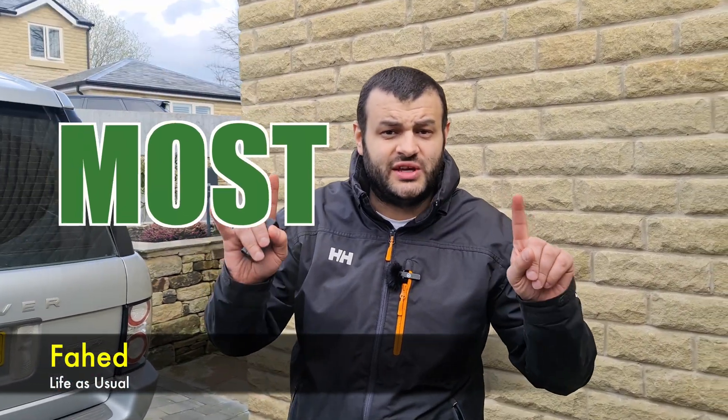Welcome back to life as usual. Today we are going to be talking about the most important tool that you must buy — this tool you must buy even if you do not want to work on your vehicle.